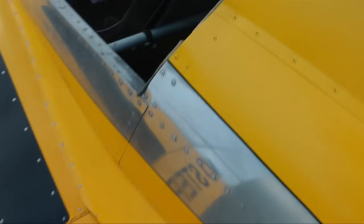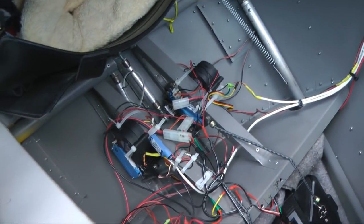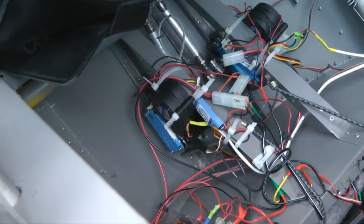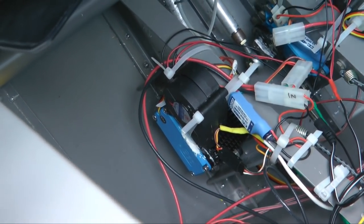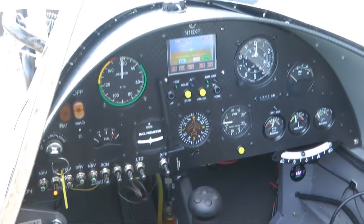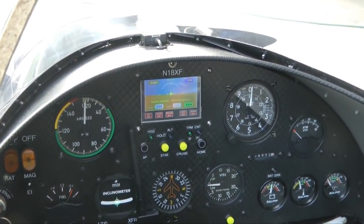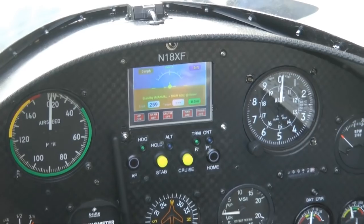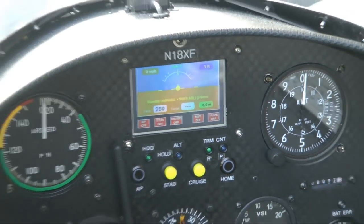The autopilot itself — and you can see the servos for the secondary control surfaces there, which are slightly bigger because I'm not actuating trim tabs for those — they're only about $100 each. And the autopilot unit is only $450. So it really puts autopilot and navigation functionality in the hands of the small builder, because they don't have to look at the bespoke products from the big manufacturers.